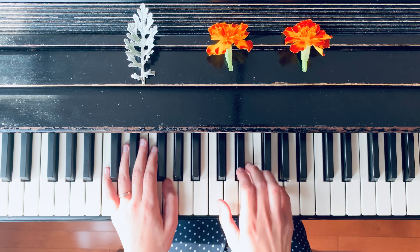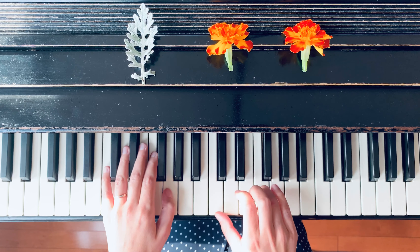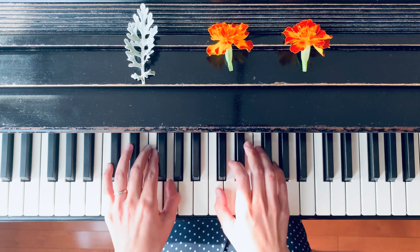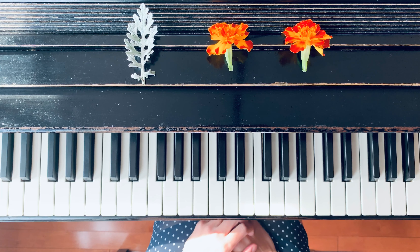Then the right hand starts: G, G, B, F, F, D, B, B, C, B, B, D, G. So that was the first line.